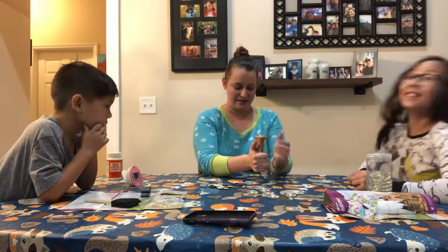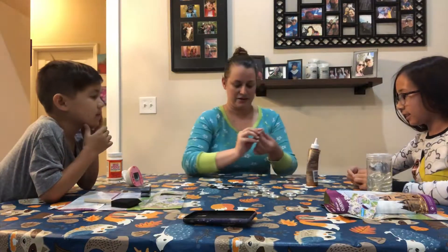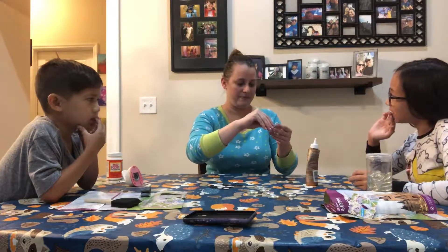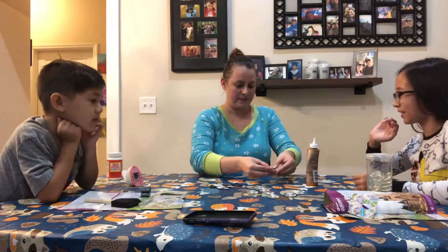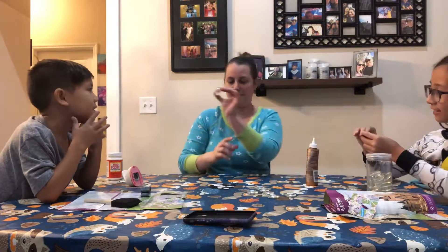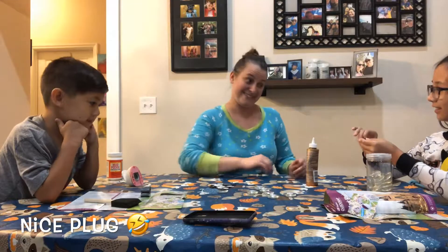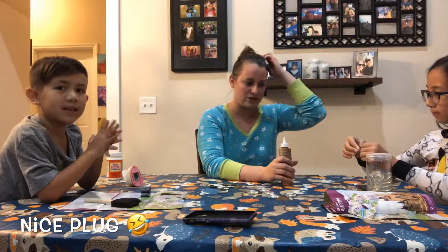I got it — glue! So we're gonna stick it right on the back, like so. Ta-da! This one's mine — I did Main Street, like the Main Street family, because that's our channel. But we want to use the glue to make sure it stays.